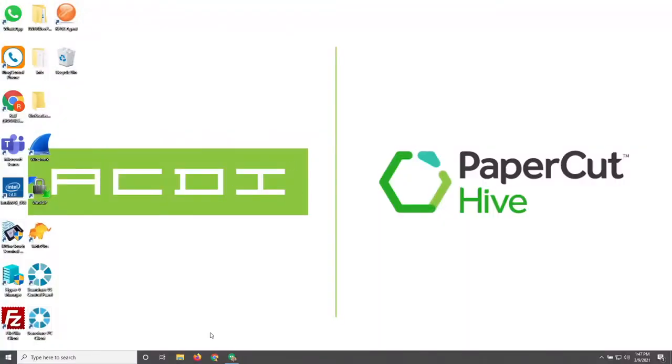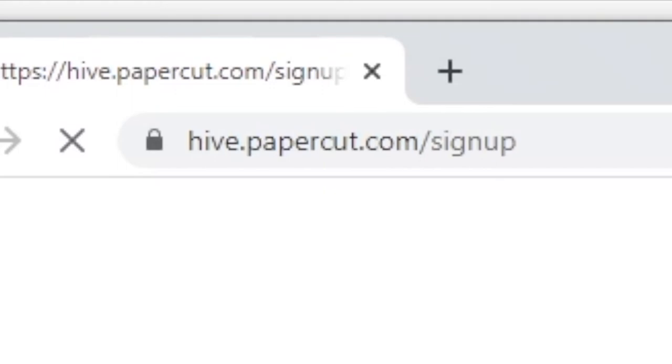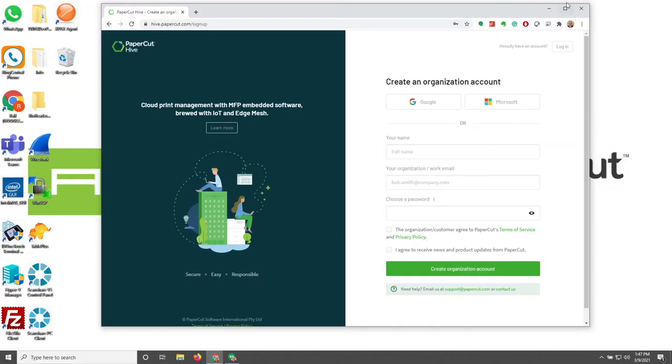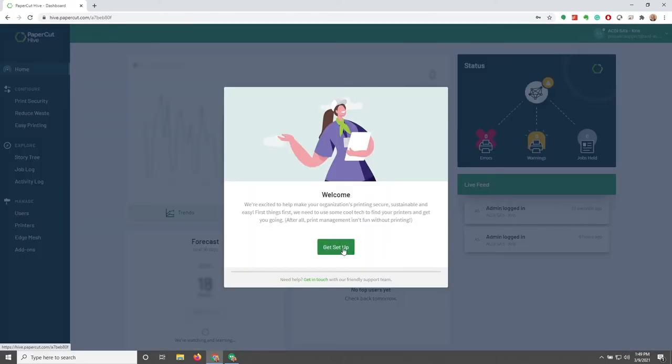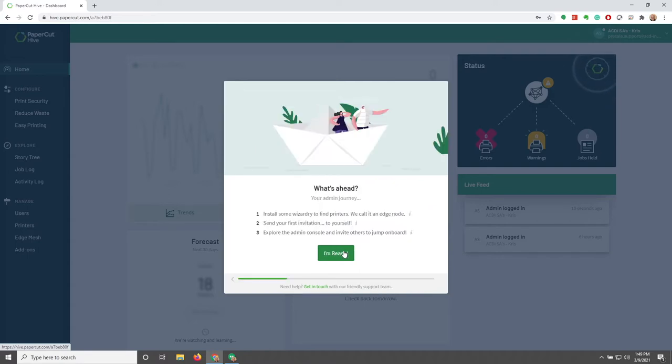Now that we know a little bit more about Hive, let's take a look at the product itself. The first thing we want to do is navigate to hive.papercut.com, where we will find a sign-up sheet to register as a user. You'll want to click on the invite sent to you to log on as an administrator. I've already done this step, so I'm going to go ahead and click on the login screen and log in with my credentials. Once I've entered those credentials, it'll take me to the welcome screen, and I'll click Get Started.